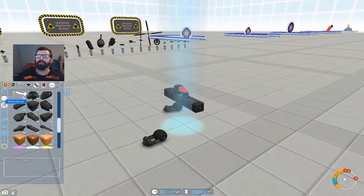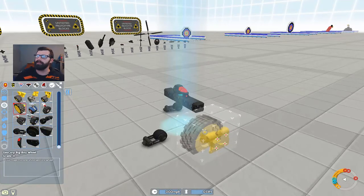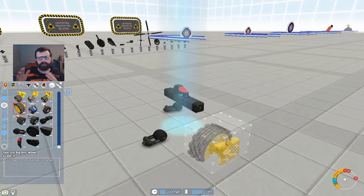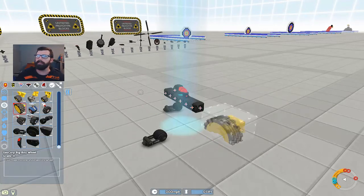We could use other wheels. I have seen motorcycles made with the GeoCore big wheels — the big boy wheels. And you just take and stagger them like that. I might make another motorcycle with these wheels as well.